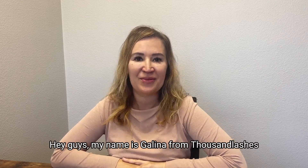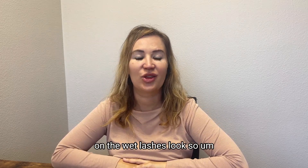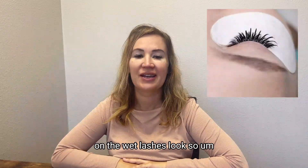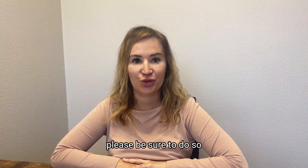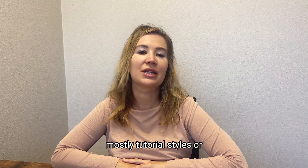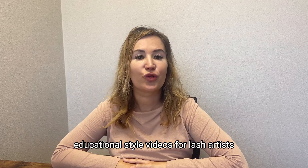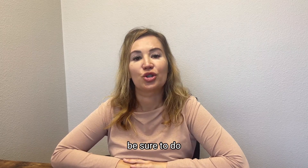Hey guys, my name is Galina from Thousand Lashes. I'm doing a video for you guys today on the wet lashes look. If you guys haven't already subscribed to our channel, please be sure to do so. We come out with mostly tutorial-style or educational-style videos for lash artists specifically, so if you haven't already subscribed, be sure to do so.